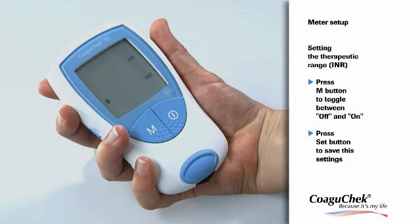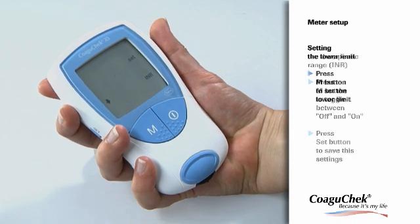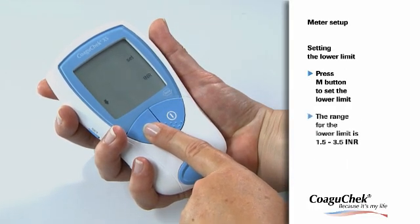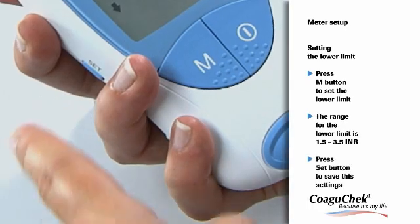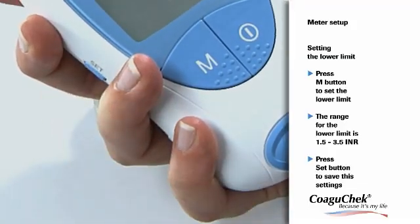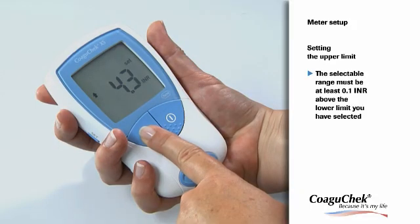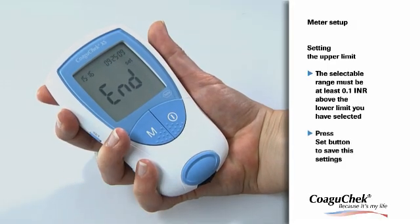If you have decided to use this function, you are now able to enter the limits of your target range. Consult your doctor about which target range is appropriate for you. Press the M button to set the lower limit within the range of 1.5 to 3.5 INR, and press the Set button to confirm. Then press the M button to set the upper limit within the range of 2.5 to 4.5 INR, and again press the Set button to confirm.